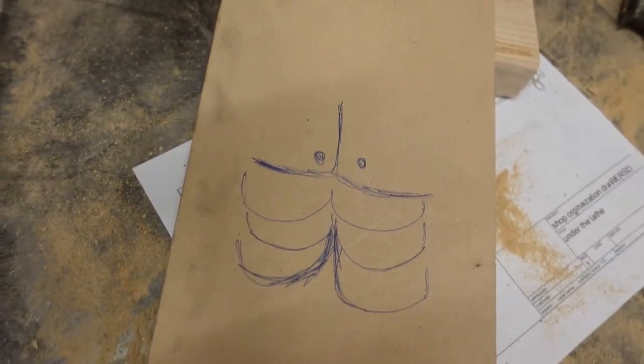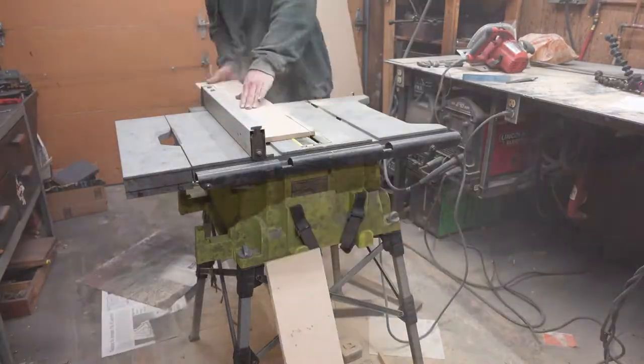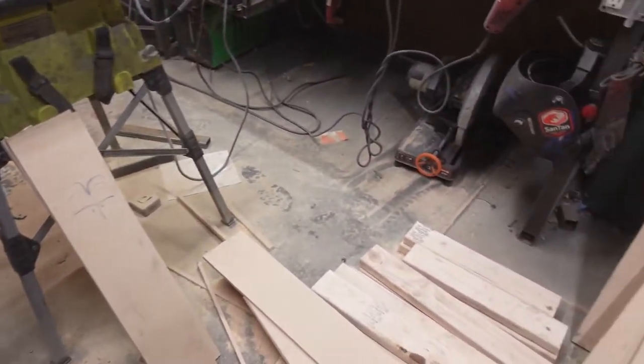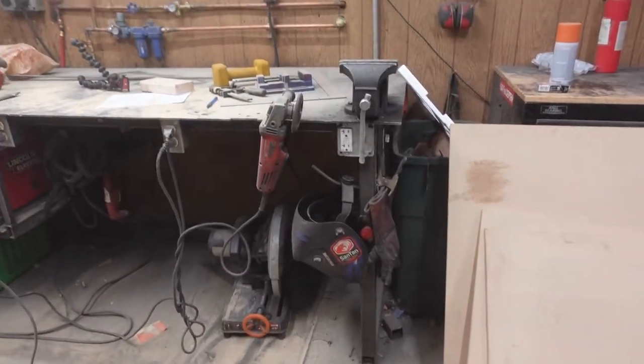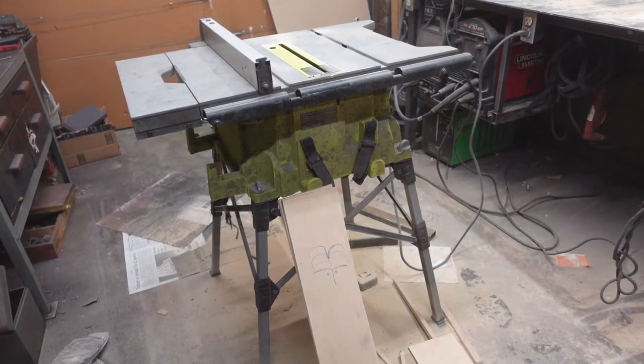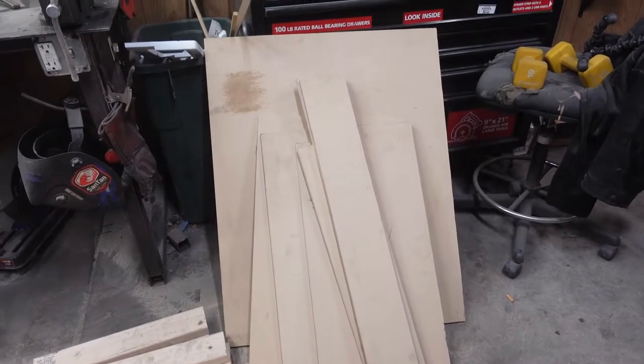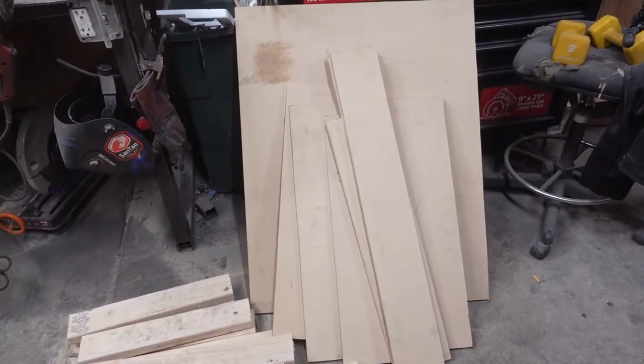Now that is a ripped board. Good freaking lord, it is dusty in here. You know what they say — if you're not inhaling five percent of your project, you ain't woodworking. We got all our parts cut.